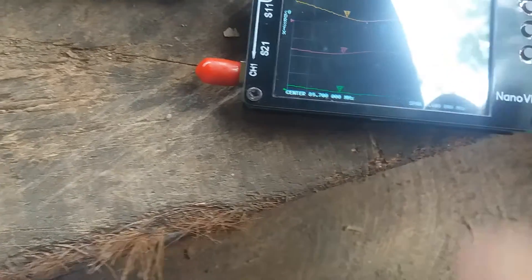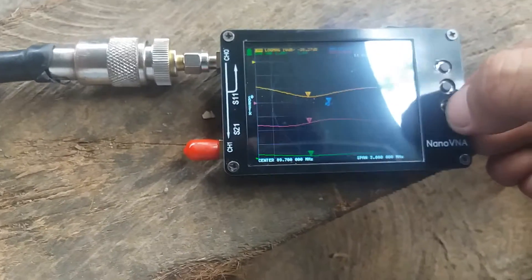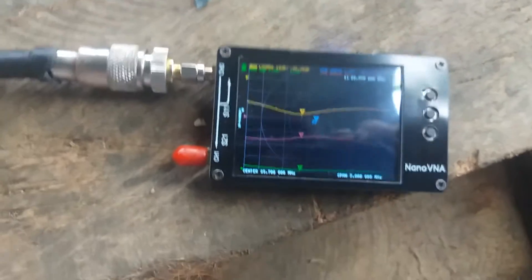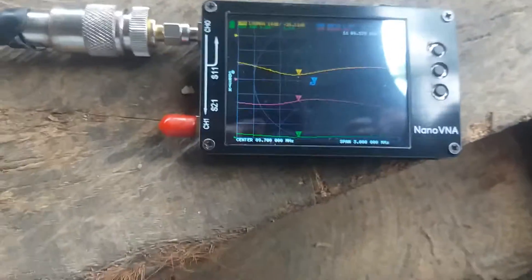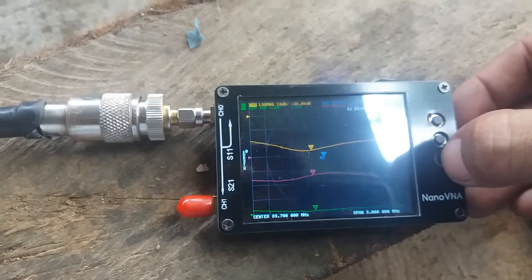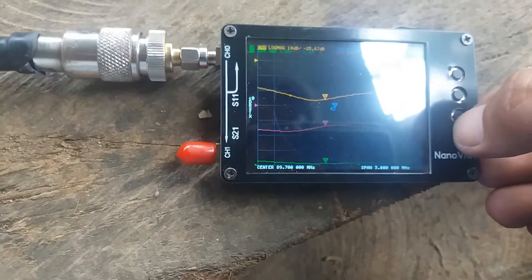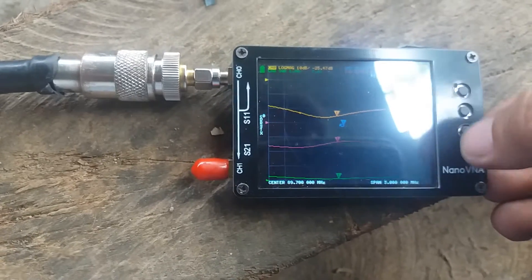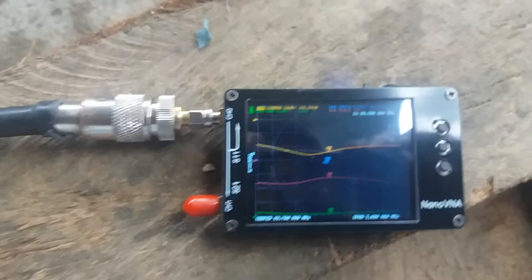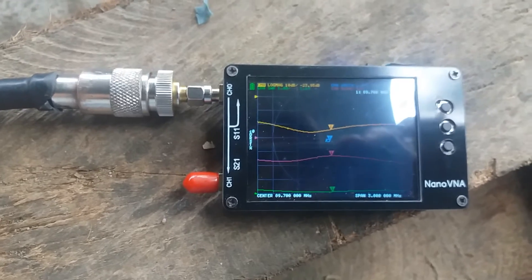The exact center where we have the dip on the curve is about 89.3 megahertz at 1.1 SWR. Going to 89.7, the SWR is also 1.1 — or 1.13 — with an impedance of approximately 46 ohms.